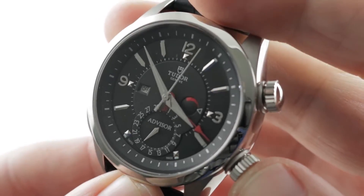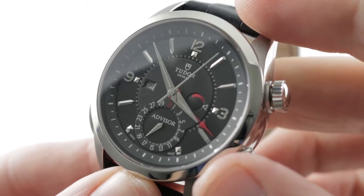The watch is 100 meters water resistant — very swimmable — provided you put it on a water-resistant band.